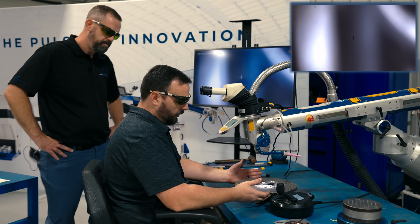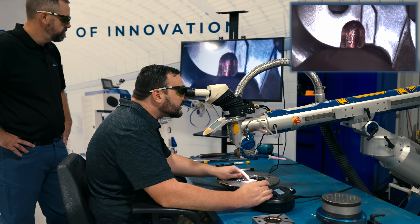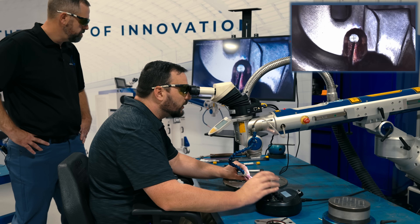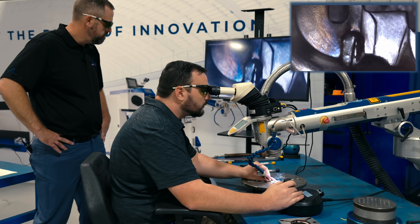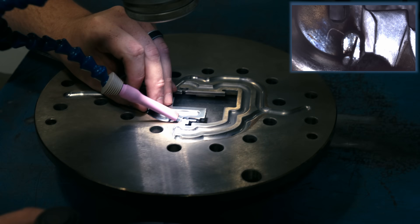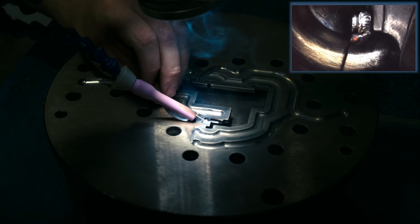Now we're moving over to the extrusion die. I had to fill in this little rib — that little detent right there just needs to be filled up to the top surface. I'm going to go in using 420 stainless and a 15 thousandths wire setting to fill this area in. What's the base material of this extrusion die? Also 420 stainless. They're using 420 stainless because the material they're molding has a lot of abrasive characteristics to it — the 420 is harder and it lasts longer.